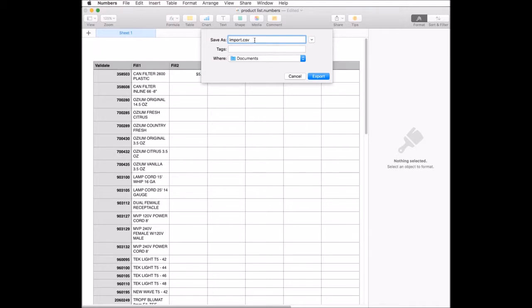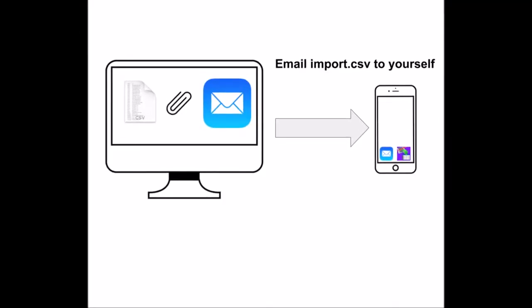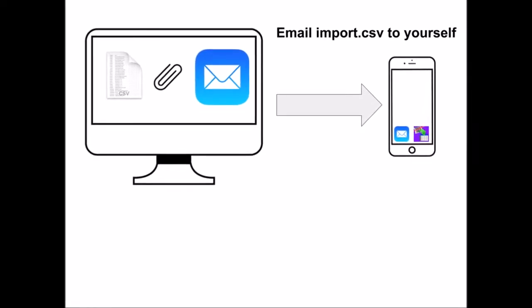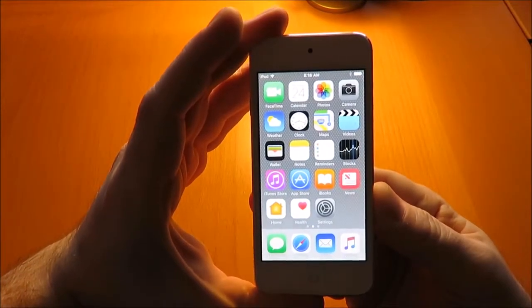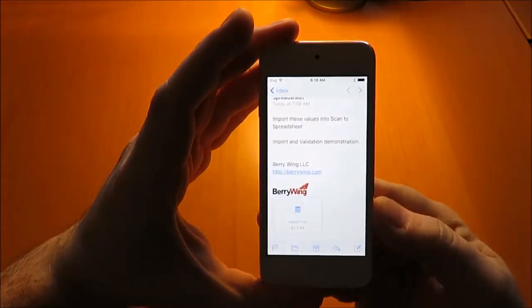Go ahead and export that file and save it. To open this file in Scan to Spreadsheet, email it to yourself — go ahead and attach that import.csv to an email and email it to yourself, then open it on your iPhone or iPad. Here we have the email with the import.csv file.